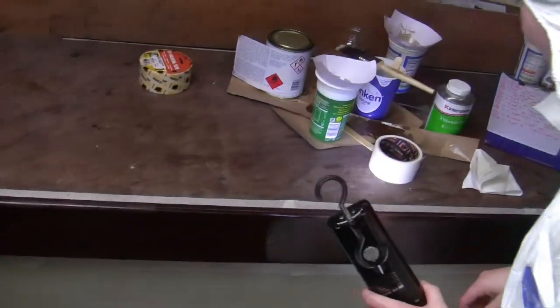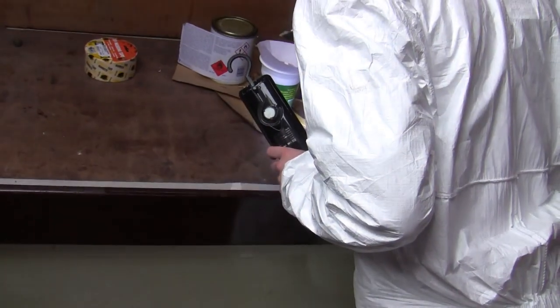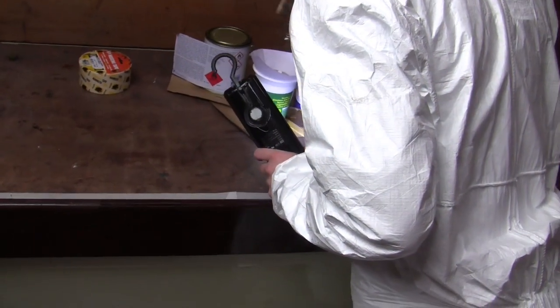Maybe I was thicker there and not as thick there — I've got no idea. It all looks great, actually. That's pretty much through.